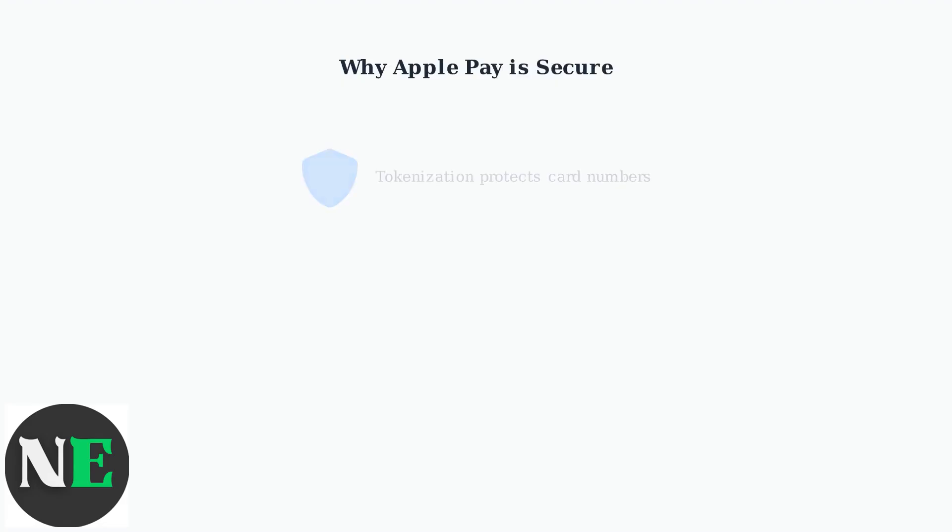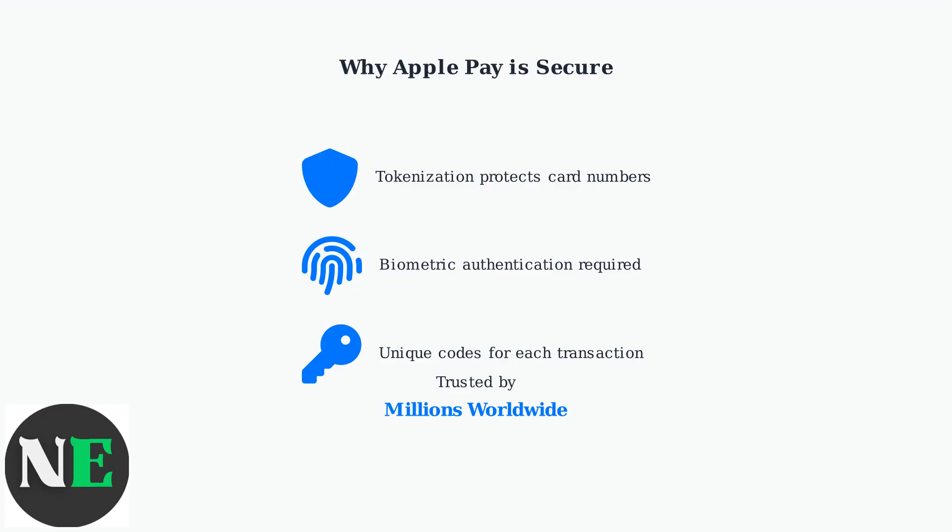Every Apple Pay transaction uses advanced security features including tokenization, biometric authentication, and transaction-specific security codes. This makes Apple Pay one of the most secure payment methods available today.